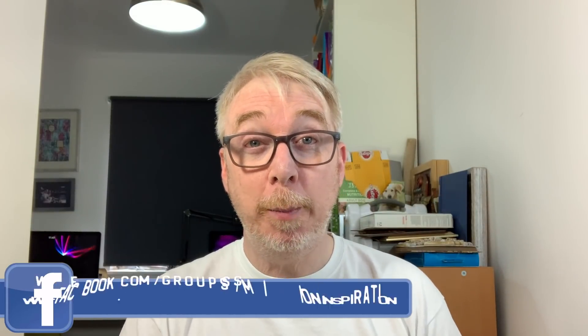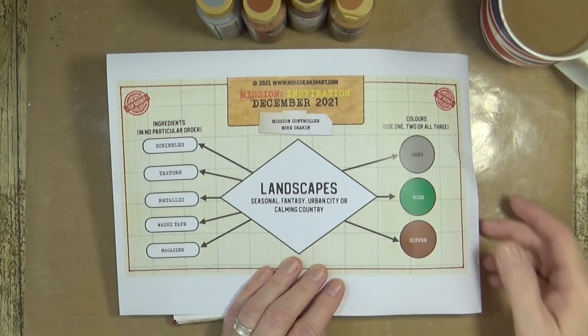It's the first Saturday of a brand new month, the 4th of December, which means it's time for the penultimate Mission Inspiration art challenge over in our Facebook group. I'll turn over to my overhead camera to show you the prompts for the month of December and then show you what I'm going to create based on those prompts.